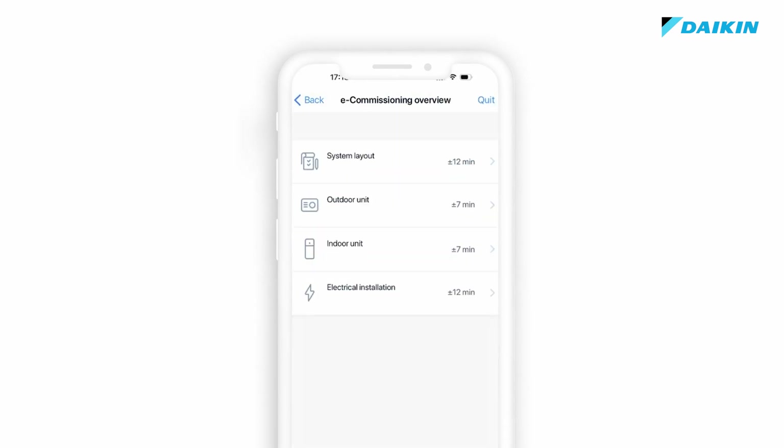The commissioning tool consists of a checklist that goes through all the parts of the installation: outdoor unit, indoor unit, hydraulic and electrical connections. Let's see some examples.